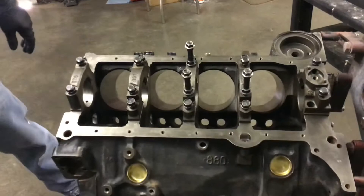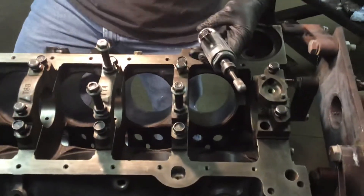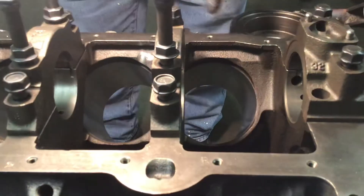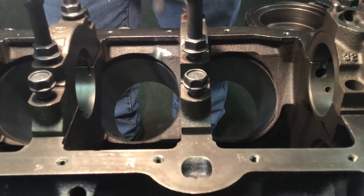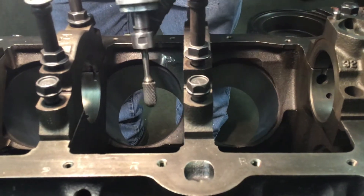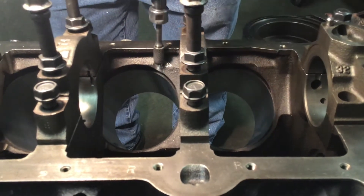You can do this at home — it's fairly easy. All you're going to do is use a die grinder. As you can see, this one's not clearanced yet, and this one is. So as you can see, it's basically the size of the grinder. The reason why is because the rod is coming here and you're clearancing it for the bolt, because the bolt is what's going to hit here. I already clearanced that one.